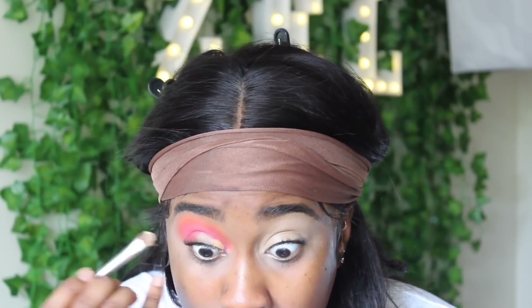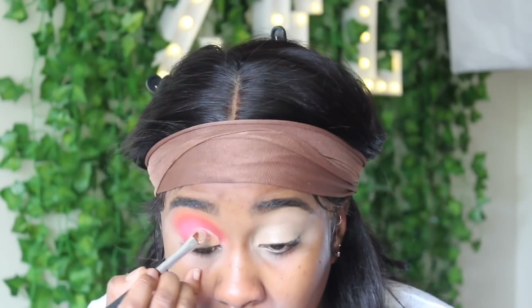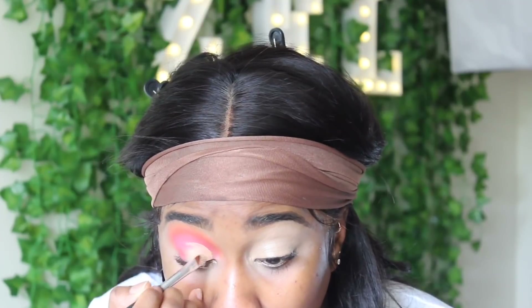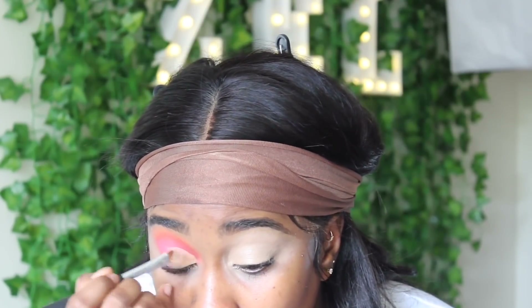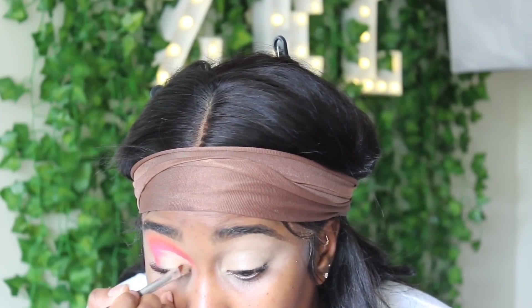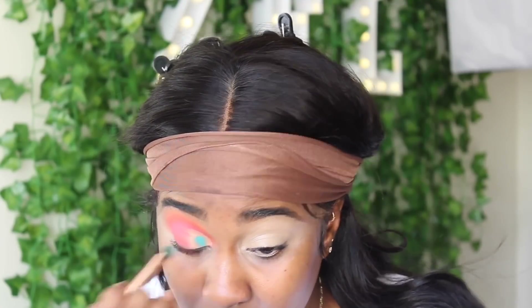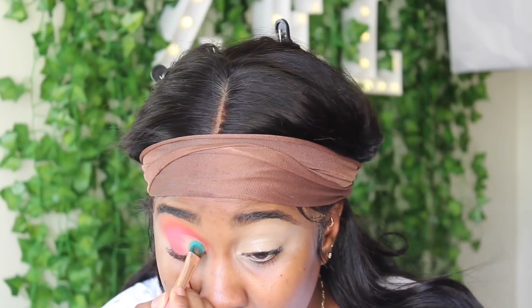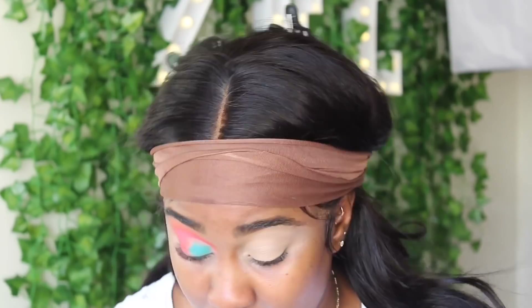I'm going back in with my Tarte Shape Tape in Tan Sand to cut my crease. You can use any flat small concealer brush or even a small fan brush to cut your crease. Then I'm blending that pink shade from the crease with the concealer so it's not too harsh. I'm going in with color number four — the turquoise — and packing that into the cut crease area.